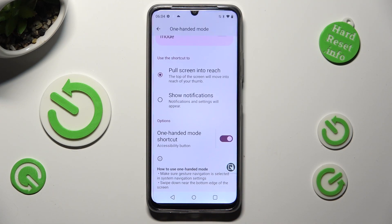If you want to deactivate it completely, select the same switcher next to it.